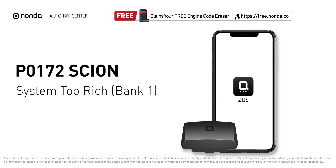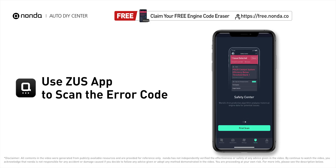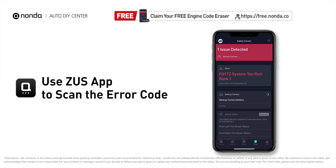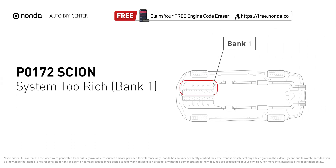This P0172 repair video is dedicated to Scion drivers. If your Scion is getting a P0172 error code, this video will show you two practical solutions to fix the error code at home. Use the Zeus app to scan your vehicle and see the error code P0172. P0172 means that the engine air-fuel mixture is too rich, indicating that bank one of your car has too much fuel or not enough air.